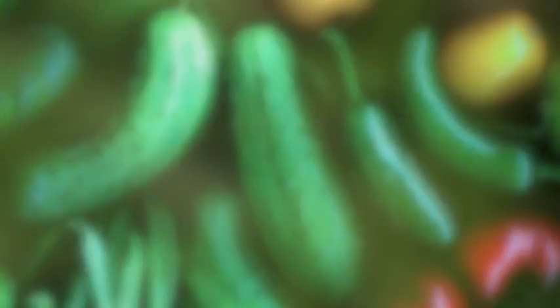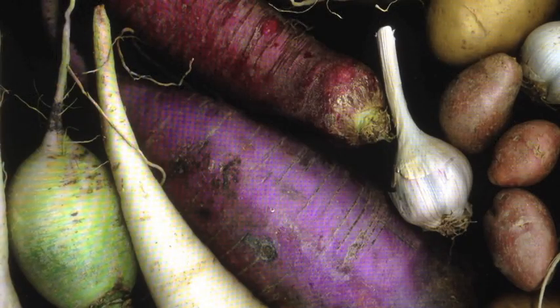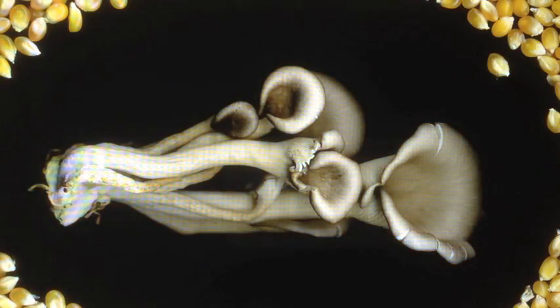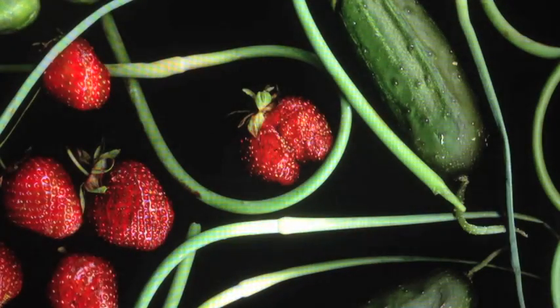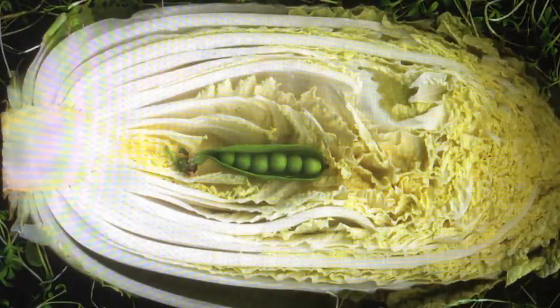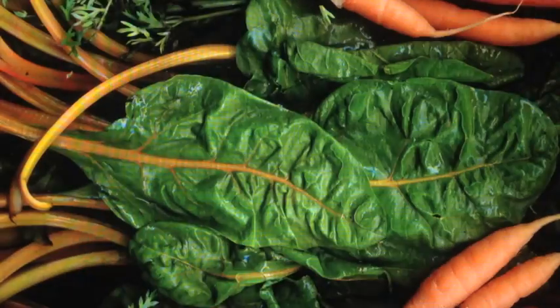Grow Cubes wash and keep plants clean as they grow, so food can be packaged right out of a Grow Cube, and either sold or used locally, without the environmental or travel costs associated with bringing food to market. Food grows faster and year-round, using fewer resources, and with better quality, nutrition, and taste.